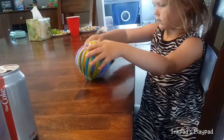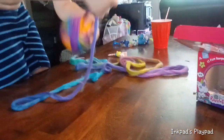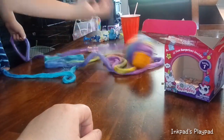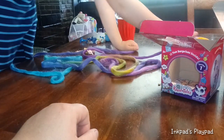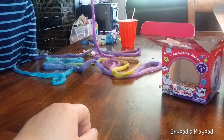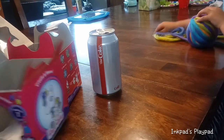You just keep unraveling all the string, like a cat would do. That's fun — rolling like a cat. That's going to be the filler, so we're going to put that aside after we take it off. That's going to go inside your bed once we finish making them. Look at how long it is — it's so pretty! Whoa, it's rolling away.